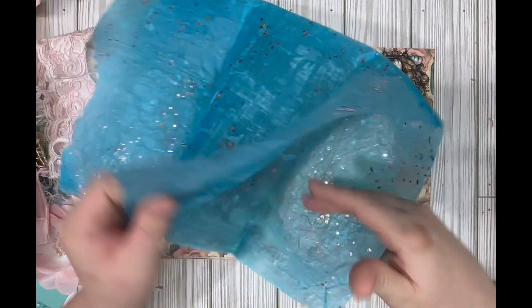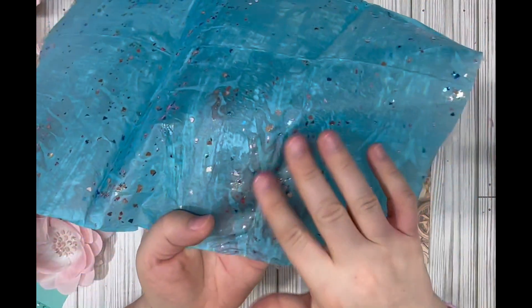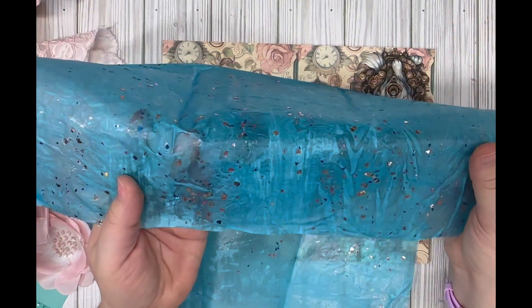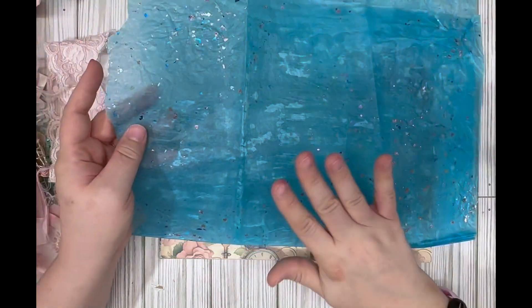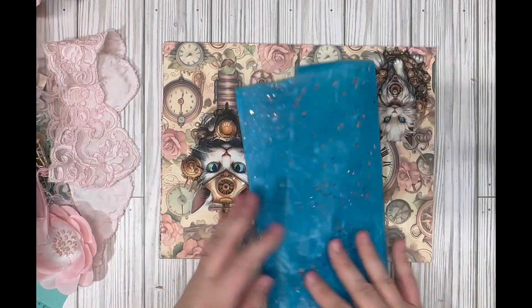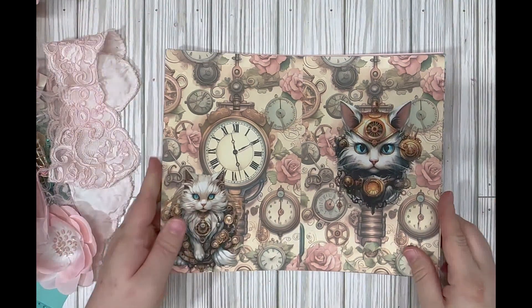There's this paper with confetti pieces glued to it — it has a texture to it. It's not store-bought; it's like handmade. I really like that, I love the sparkle in it.